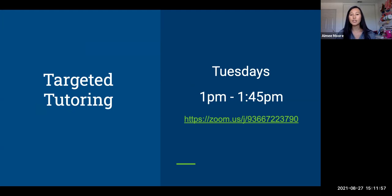Targeted tutoring is every Tuesday from 1 p.m. to 1:45 p.m. I will be pulling in groups of students that seem to be struggling on a certain topic. If you receive an invitation from the calendar to attend this, it's very important that you attend because your grade is in jeopardy. The purpose is to help you get your grade up, turn in any missing assignments, or redo a test or checkpoint. It's an opportunity for you to raise your grade, so take advantage of those opportunities.